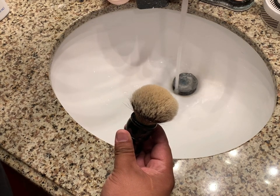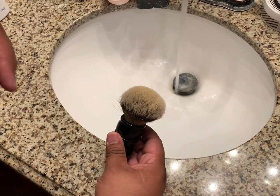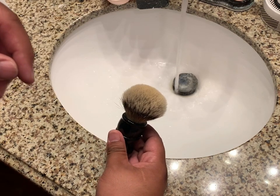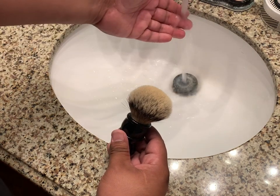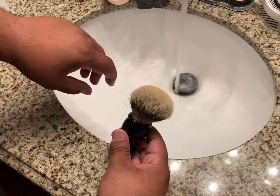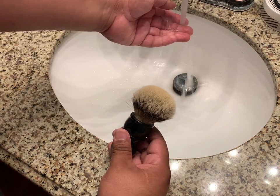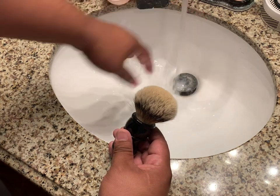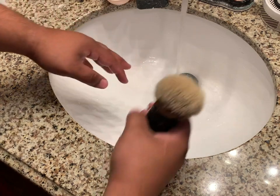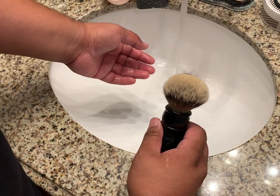First thing you want to do is turn on your hot water and pretty much just wait until it gets hot. Once you start feeling it getting hot, that's when you know. Next, just turn on your cold faucet — your cold water — so that it's already warm.